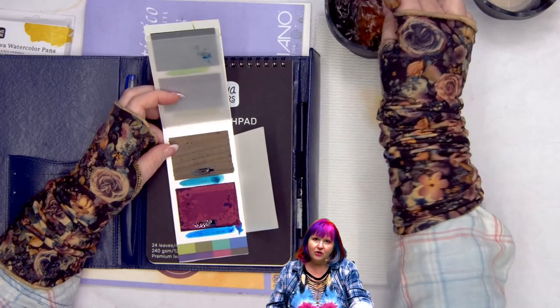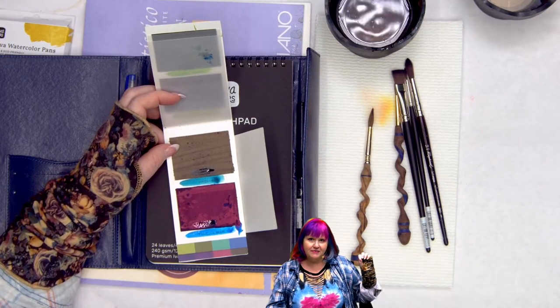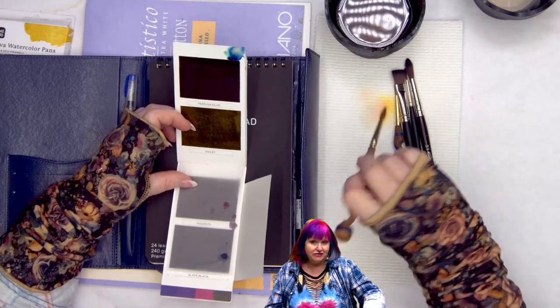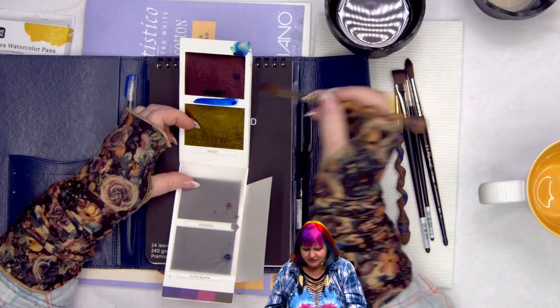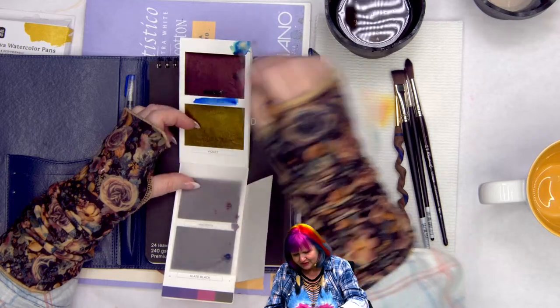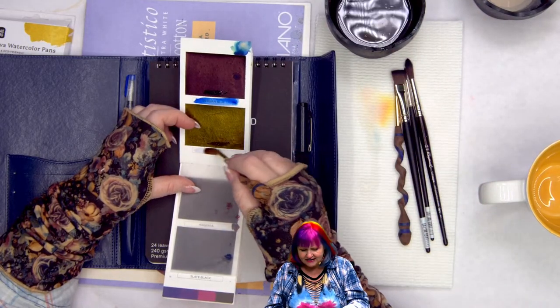My very favorite color in the whole line is Peacock Blue. I'm also looking at possibly doing my own set of these in my Sherpa colors for the watercolor classes, and that conversation is actually going really well — I'm pretty excited. There's also Persian blue, which is so dark you can almost not recognize it at first.